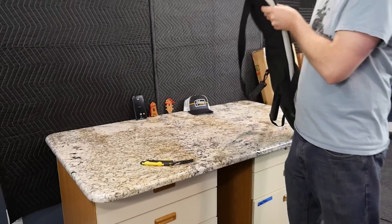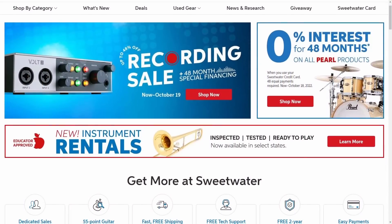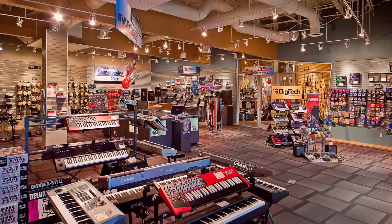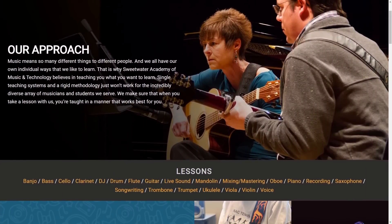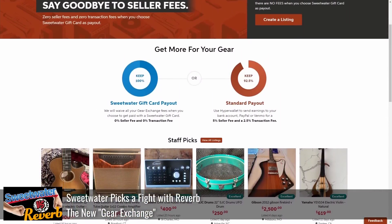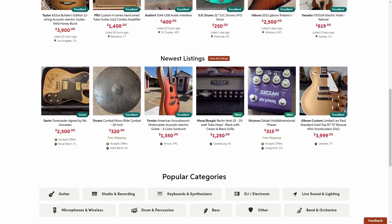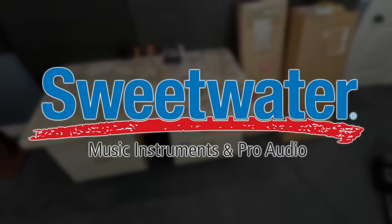Before we continue on our spooky unboxing today, let's have a word from our sponsor, Sweetwater. They've been a great partner to the channel over the past couple of years and they're the best place to buy gear — Les Pauls, cables, pianos, cellos, band and orchestra. Anything that you need, they have it at their Fort Wayne campus and they'll ship it anywhere in the U.S. If you're local, they also offer music lessons and other cool activities. For used and vintage gear, they also have their own marketplace, slowly building their own version of Reverb and eBay. Check it out — you might find a guitar you want. And don't forget to enter all their giveaways. I'll leave a link in the description. Thank you, Sweetwater, for sponsoring tonight's episode.